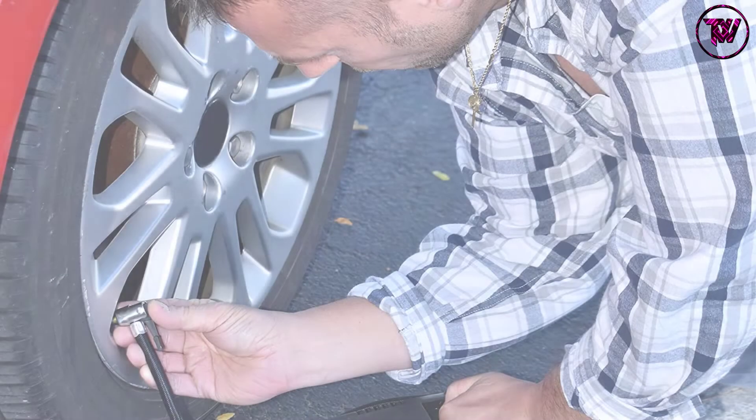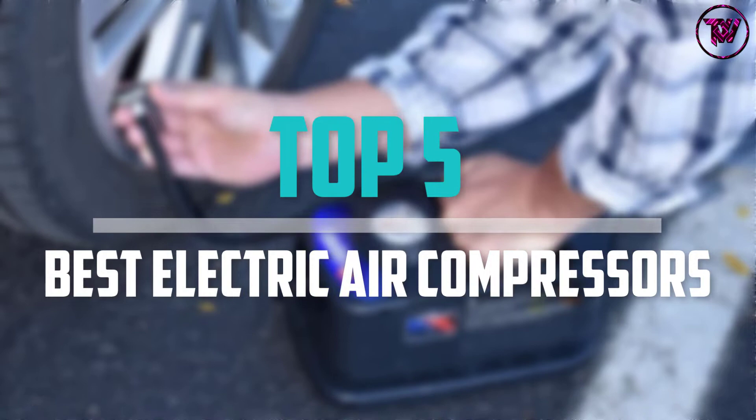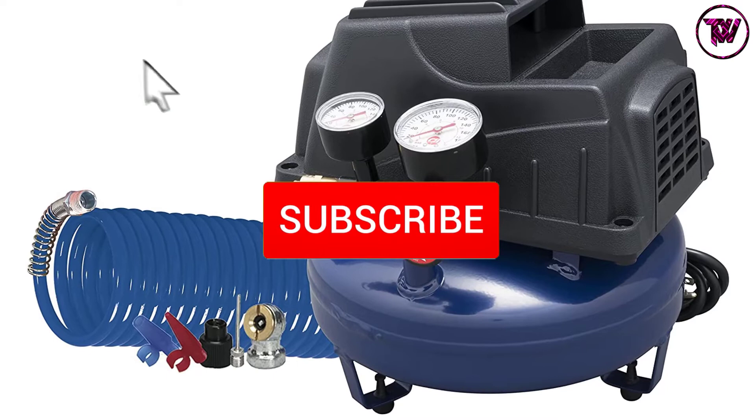Are you looking for the best electric air compressors in your budget? In today's video we break down the top 5 best electric air compressors that are available on the market. I made this list based on their price, quality, durability and more. To find out more information about these products, you can check out the description below and also make sure you subscribe for more reviews.